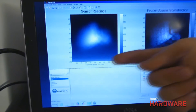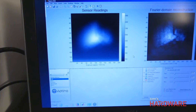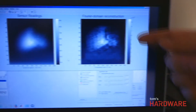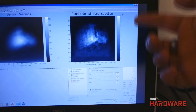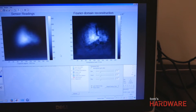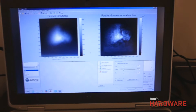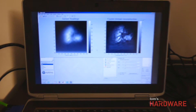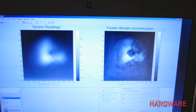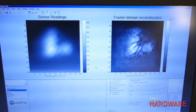So on the left here in this computer display, we have the blob — the raw sensor readings underneath this tiny diffractive optic. On the right, we have the computed reconstruction of what the blob means, what the picture is, just based on the blob of the world around. And as you can see, if I put my hand over here, you can see that the hand is easily recognized in the reconstruction.